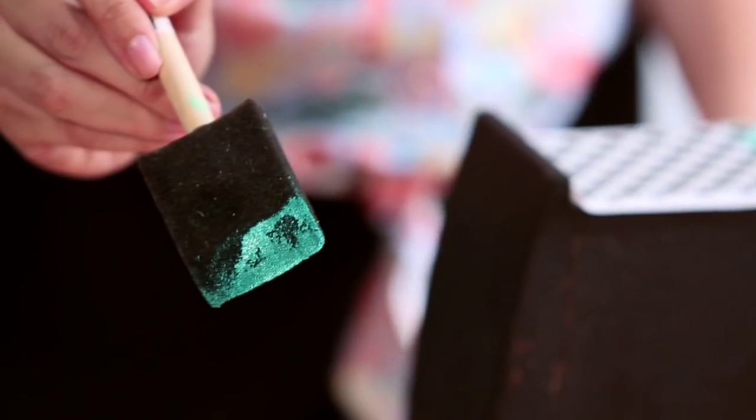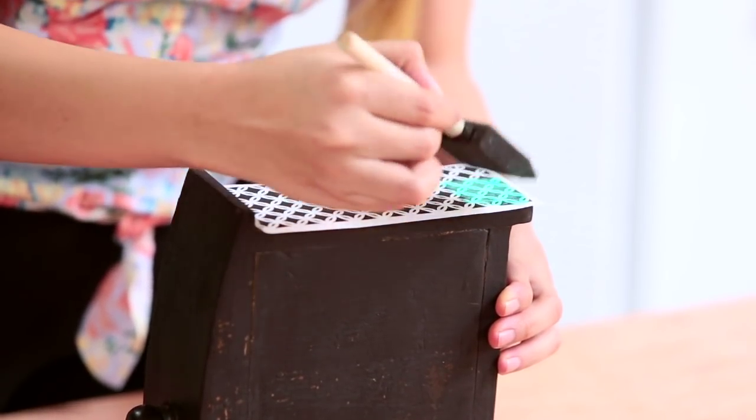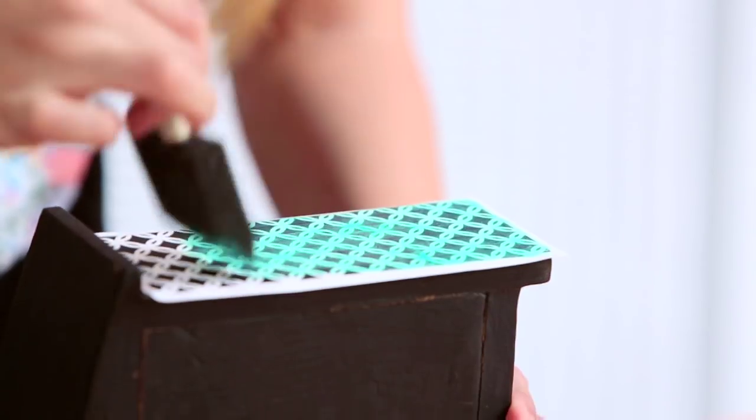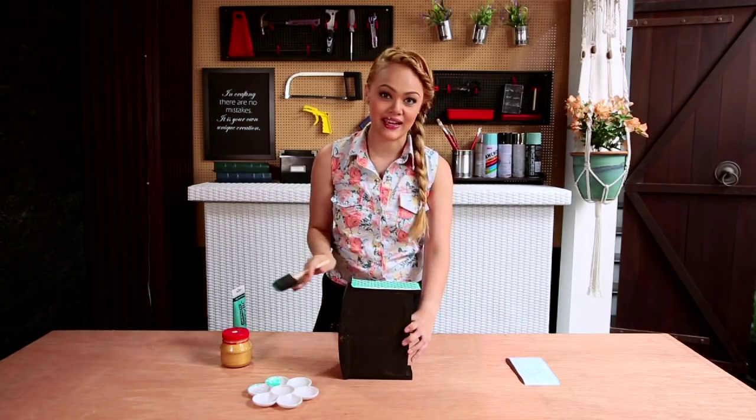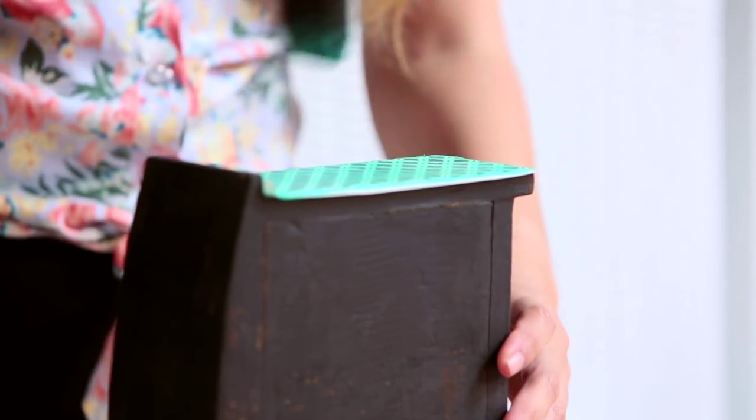It should look something like this. Just dab on and continue to apply until you cover everything. Once you're done covering the entire stencil, you can either leave it like this or apply more coats for a more vivid effect.